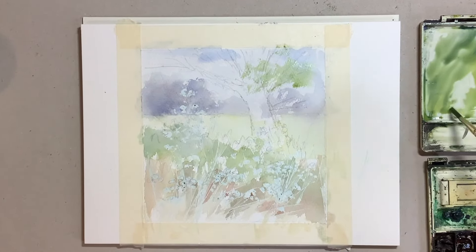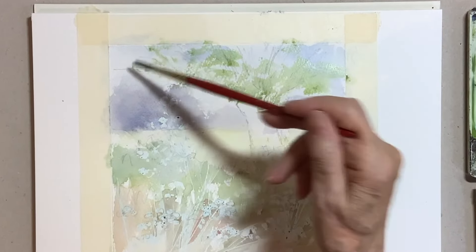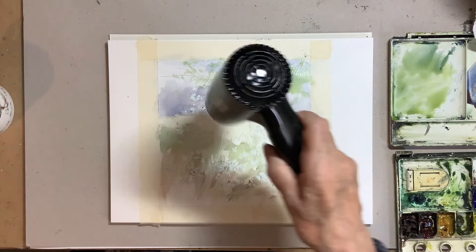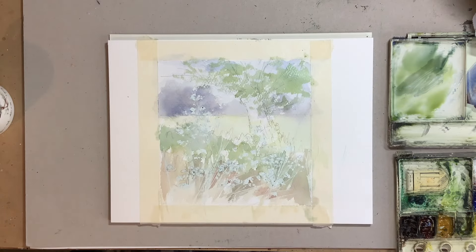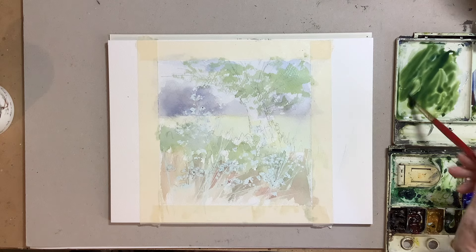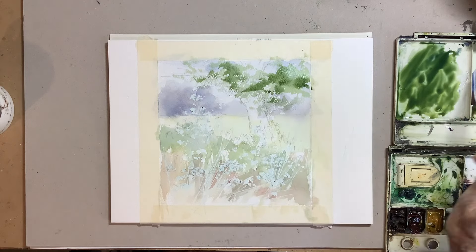I tackled the foliage on the tree next and I like to use what's called dry brush technique for some of the foliage, where you've got a fairly stiff mix — not too watery — and you use the side of the brush. I dried that first layer because I didn't want too much wet-into-wet work in the initial stages — I wanted some more discreet marks and more hard-edged marks. You can see I'm now working with a thicker mix, doing another layer of dry brush work.